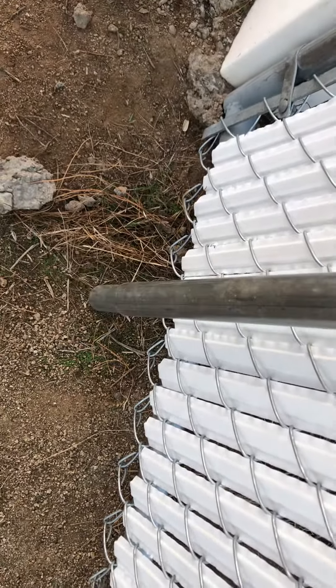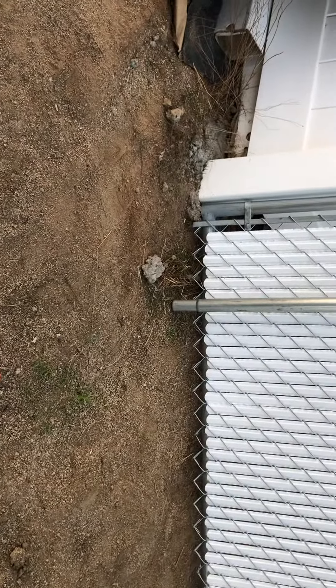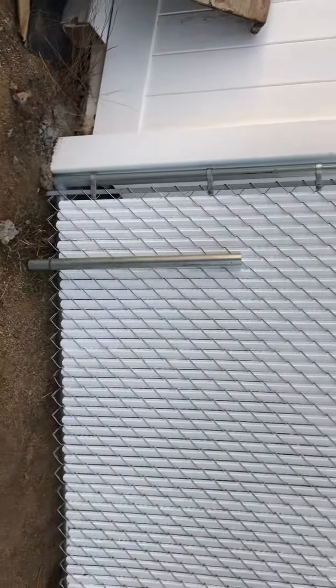So we're gonna find our setter, pound this pipe in, get it underneath the bottom horizontal, and get that welded in for some bracing. Anyway, that's how to attach a hard-welded panel to an existing fence to close off an easement or a walkway in between properties.